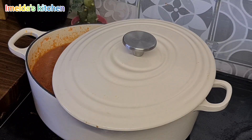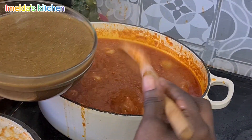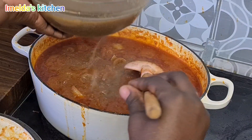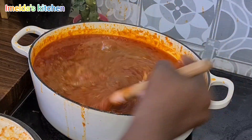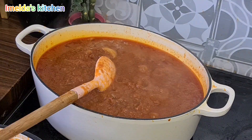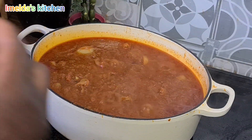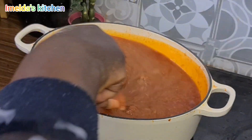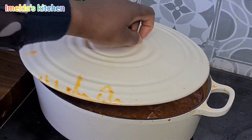She added a little bit of water and is adding the stock now. They said I should taste it, so I'm going to taste it and tell you the truth — is it nice or too salty? It's okay, it's nice! The pepper is good.